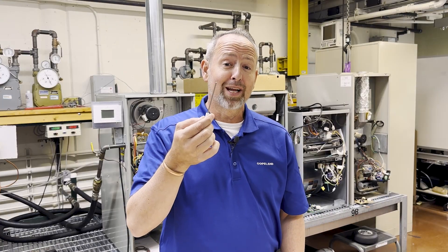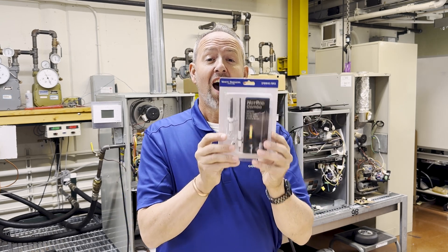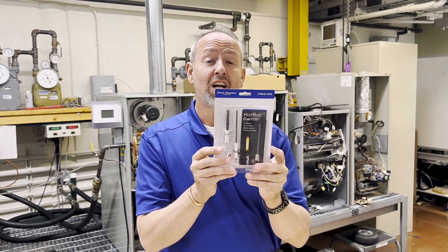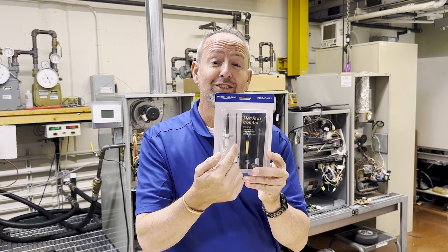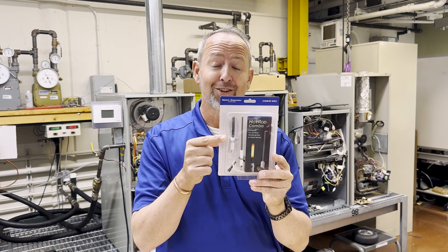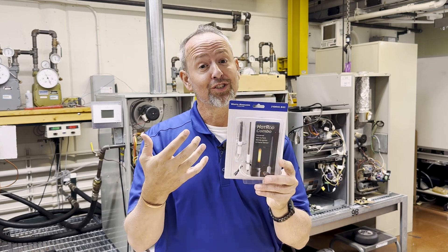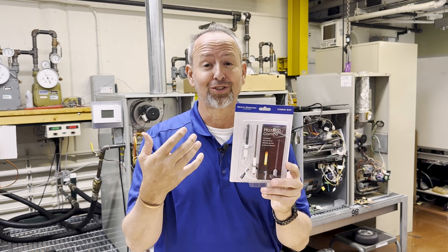Our universal flame sensor comes in a single pack, a five pack, or the hot rod combo pack, which not only includes the universal flame sensor, but it also includes the silicon nitride universal igniter as well. Great truck stock for when you're out doing fall service.